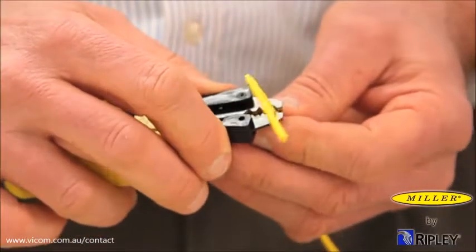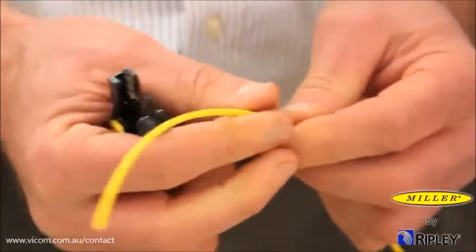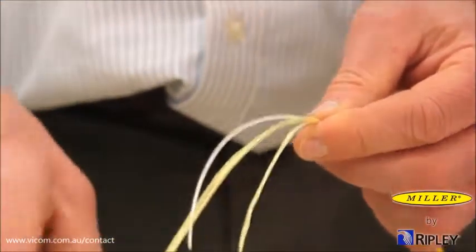Close the tool around the jacket. Hold firmly and draw the tool toward the end of the cable to strip off the jacket material.